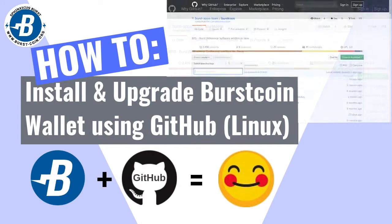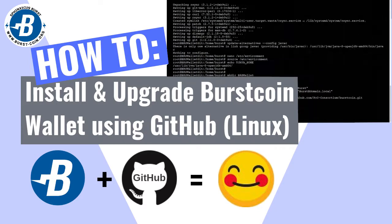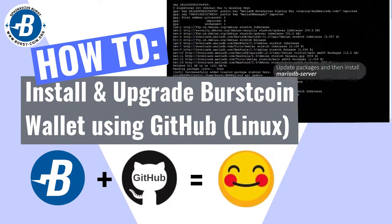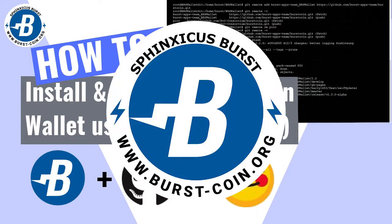Hey, this is Sphinxicus. Just a quick one to let you know that I've uploaded a new video. This will show you how to install and upgrade the BRS wallet for Burstcoin, making use of Github on Linux. It's dead easy, so come check out my channel, Sphinxicus Burst.